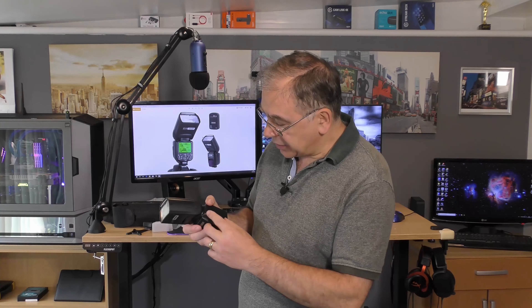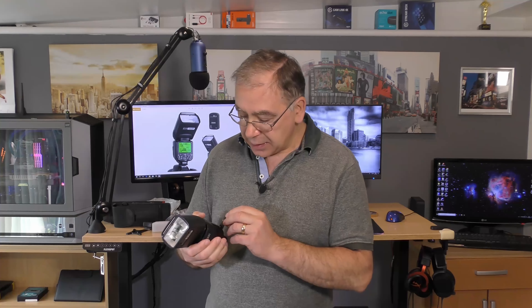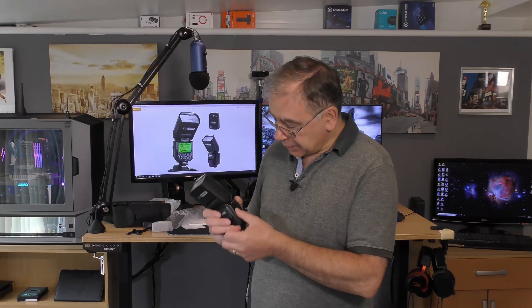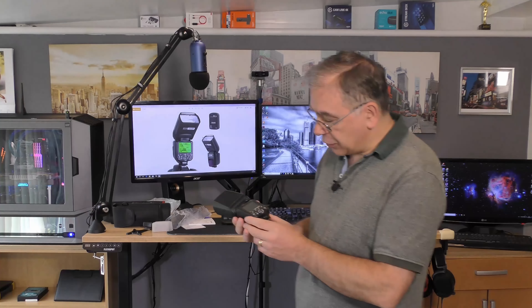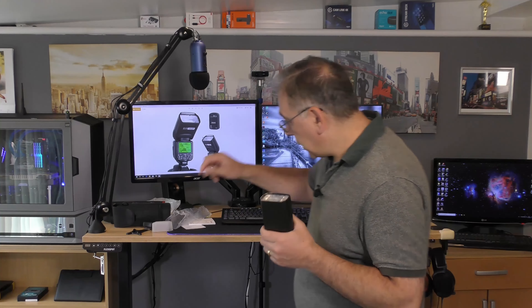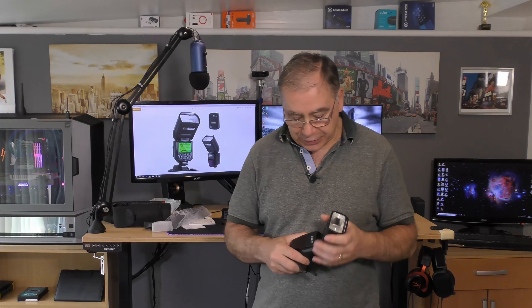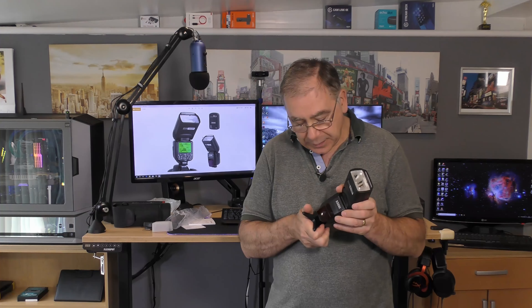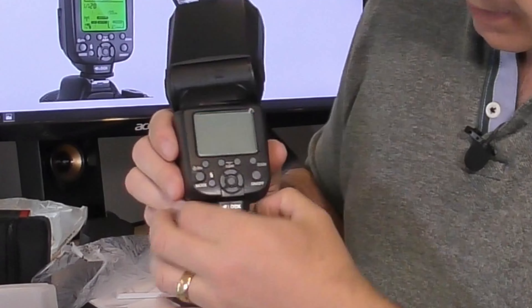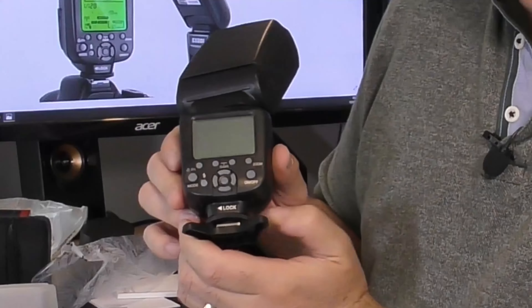There's a sync port on the side - I'm guessing that could be a mains controller, I haven't read the instructions yet. Then you have all your controls and the locking mechanism. It can sit on your camera or on the stand like I showed you earlier. You wind down the lock - it even shows you which way to lock it - and that just stops it coming out.